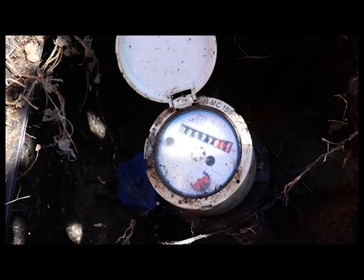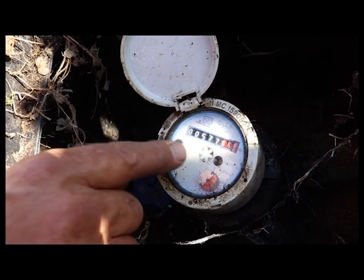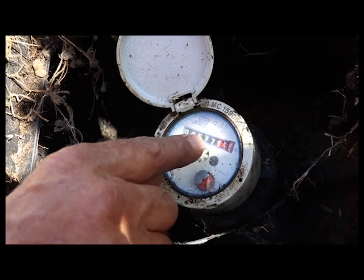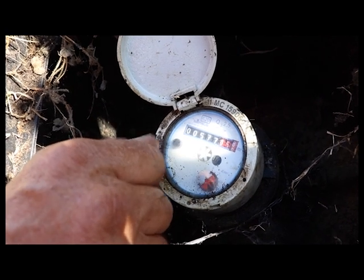So open this up and read your meter. This here reads from left to right, so it's 577 cubic meters. And the ones in the red, that's your part cubes — so that's 58, 59 liters.